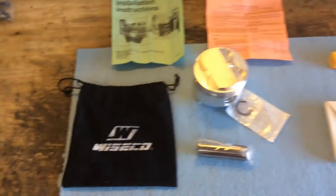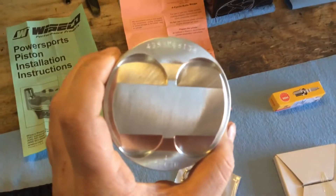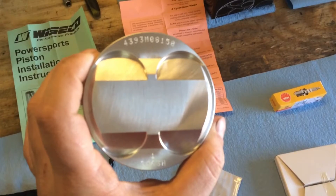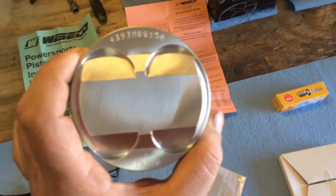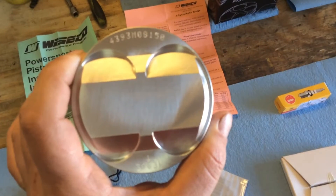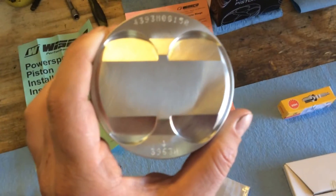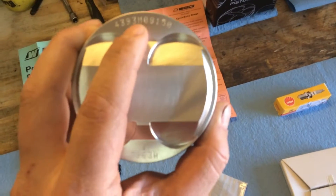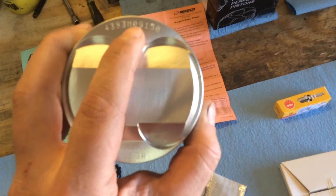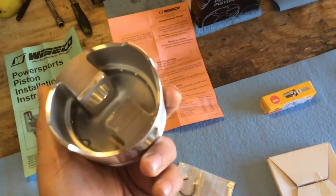Alright guys, here we are checking the mail this morning and look what I've got - the Wiseco piston, part number 4393M081.5 or 8150. The 81.50 is the bore, and I think the only difference is the M0 designation. This is the 12 to 1 compression piston, and this is the 10.25 to 1.